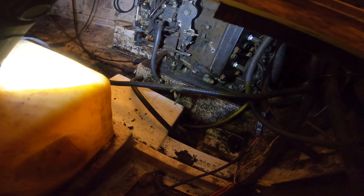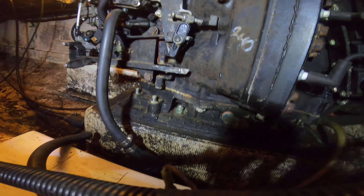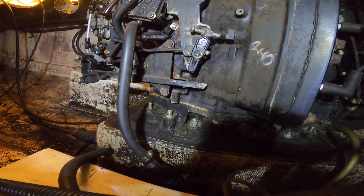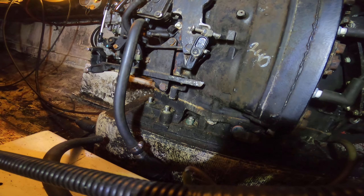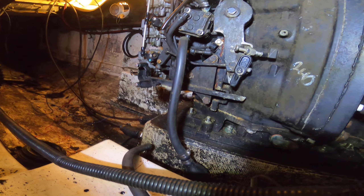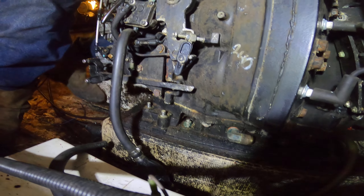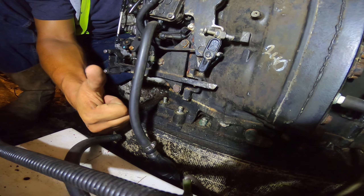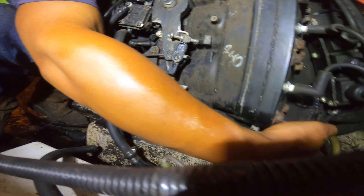Removing this engine — the manual says eight bolts for each side, all you have to remove to separate it from the jet pump. So there's those two up front. Those are easy. There's another two on the other side, super easy, and the two in the back are super easy on the other side as well.